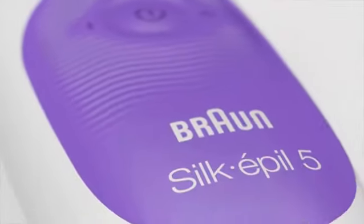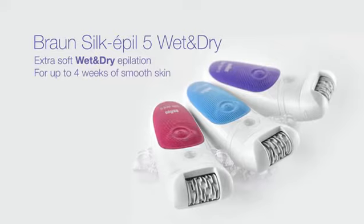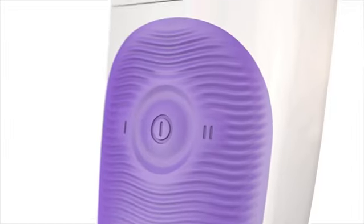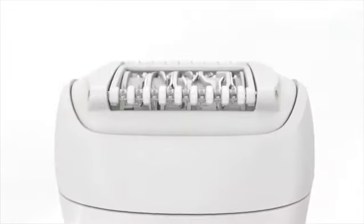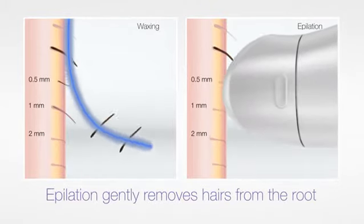Introducing Braun Silk-épil 5 wet and dry, extra soft wet and dry epilation for up to four weeks of smooth skin. Braun Silk-épil 5 gently removes from the root even the shortest hair that wax cannot catch.